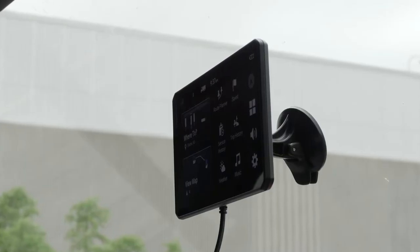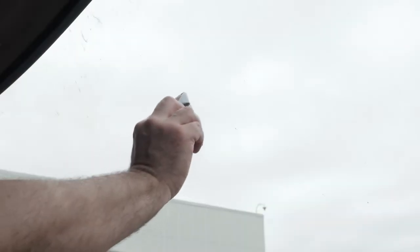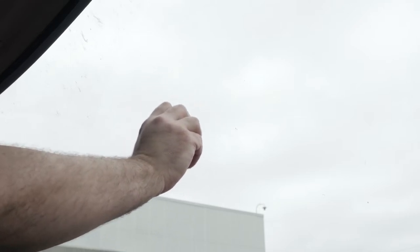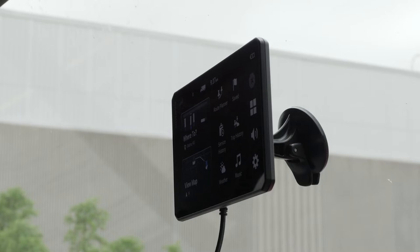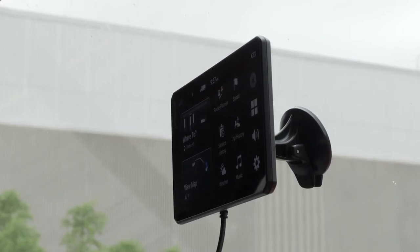Now that we have covered the hardware basics, let's go over mounting and powering the device. Determine where you would like to mount the device on the windshield, then clean the area with rubbing alcohol and a clean microfiber cloth. It is your responsibility to ensure the mounting location complies with all applicable laws and ordinances and does not block your view of the road during the safe operation of your vehicle.